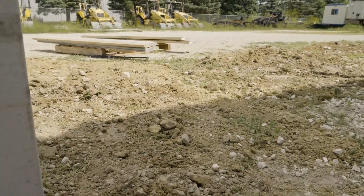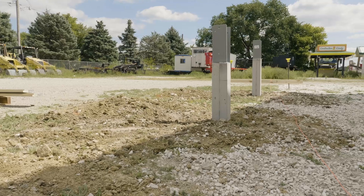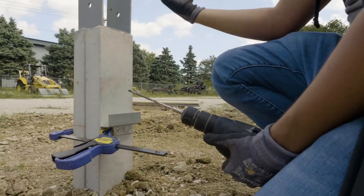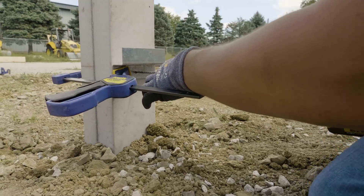Starting out, we've got our level line chalked from column to column showing where we want the bottom of our splashboard to be. These are set up a little bit higher than we would see in the field typically, just to show the installation process so we can see the bottom of everything we're doing here.